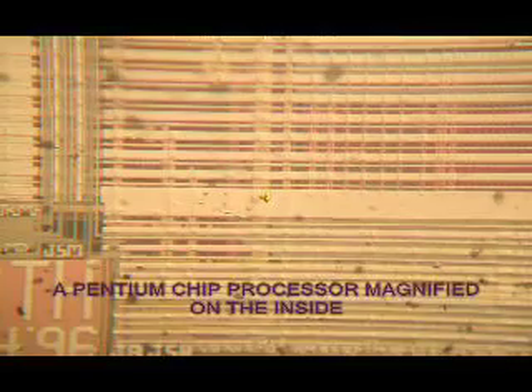What you are looking at right now is a Pentium II processor and the intricate circuit lines. To make such a circuit, as I said before, the technique of photography is used.